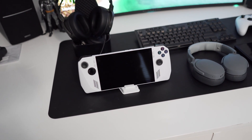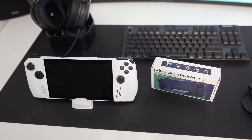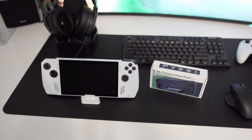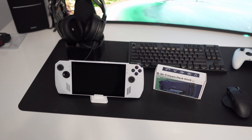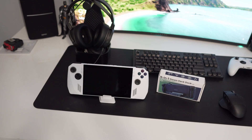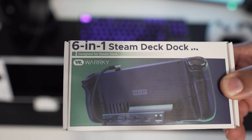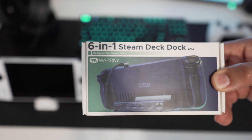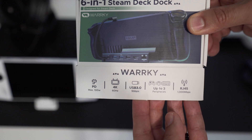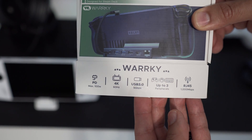This is the Warky Docking Station. Originally this thing was meant for the Steam Deck, but designers haven't gotten a chance to bring out any new products for the Ally yet. It doesn't matter though — this thing works flawlessly with the ROG Ally, and I want to show it to you and give you some ideas on how this is really a game-changing device.